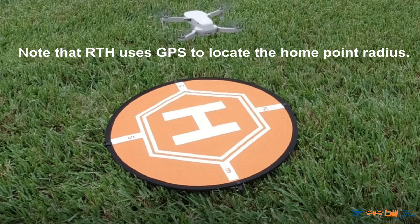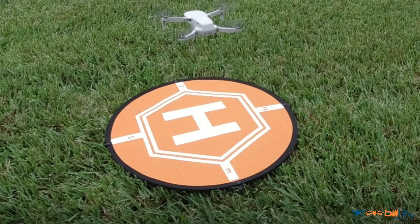How to cancel return to home function. On a DJI Fly app, press the X button, or number two, press the throttle up quickly. Now let's watch an example of a return to home with a Mavic Mini. Notice how the home point notifies you at takeoff, and how I canceled the return to home function and landed manually. This is important to know in case your Mavic Mini may be landing in an undesirable area. Let's go ahead and roll that clip.